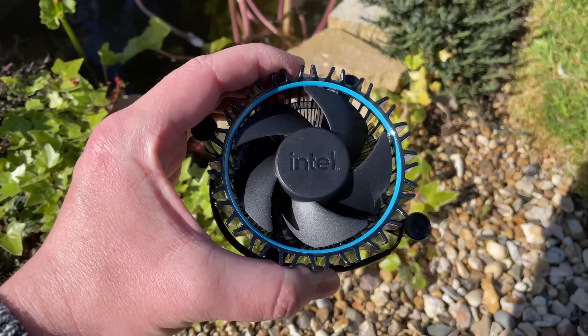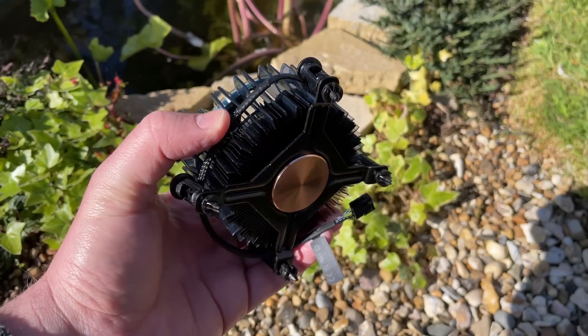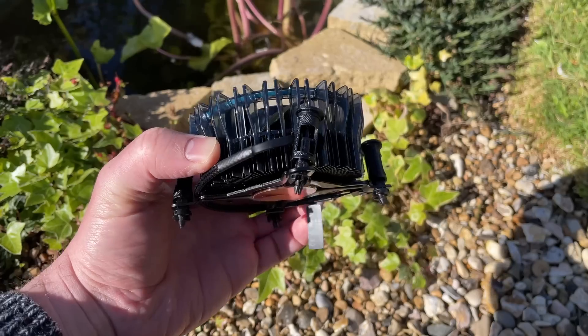Hello everyone and welcome to another video. This is the Laminar RM1 stock cooler that comes with most of Intel's socket 1700 CPUs. I found it to be perfectly adequate for the handful of i3s and i5s I've tested on this channel.